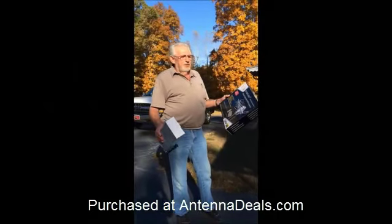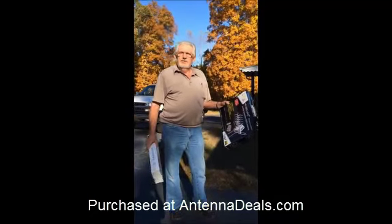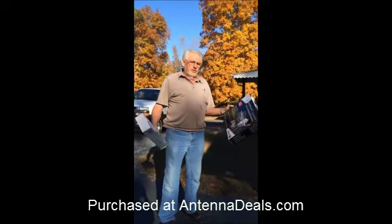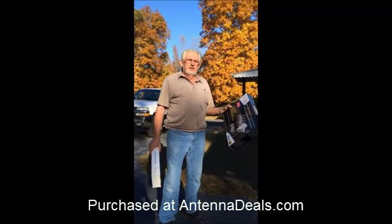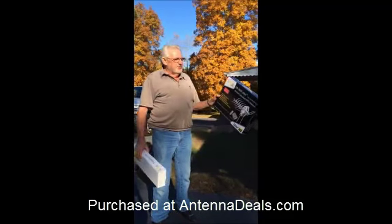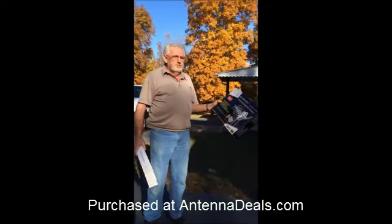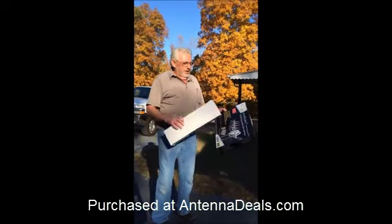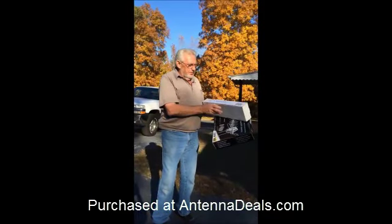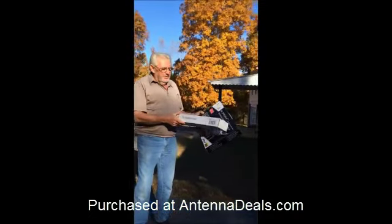We lost our local channels with the satellite, so I ordered an antenna from AntennaDeals.com out of Texas. It's a HD 2605 Ultra with a control box, remote control that the antenna will turn by itself. I also ordered a TV antenna J-Pole that the antenna mounts to.